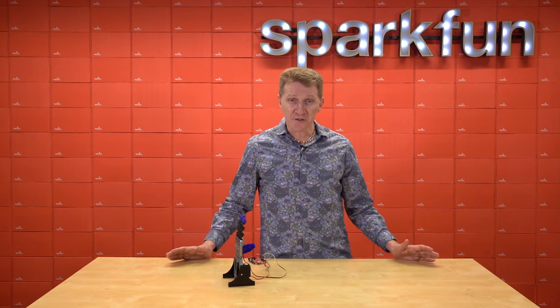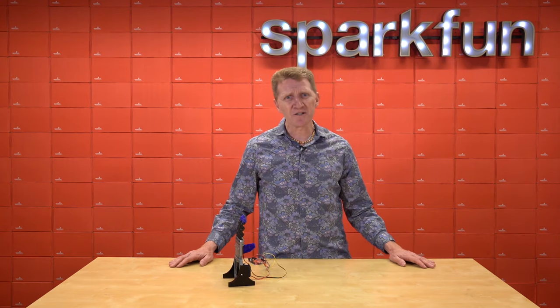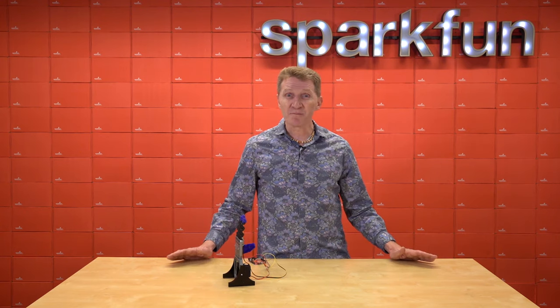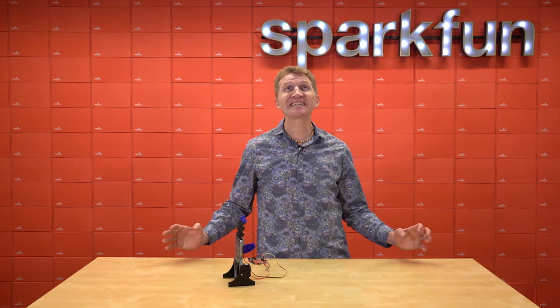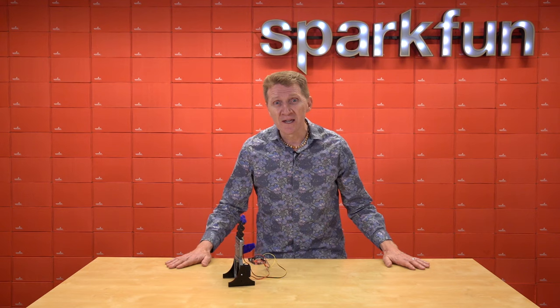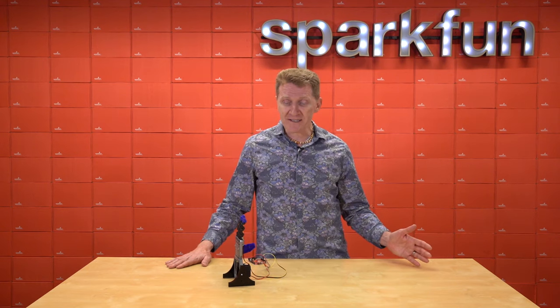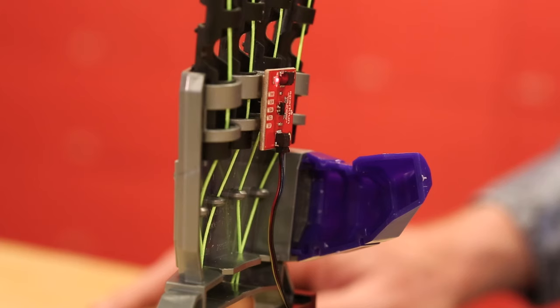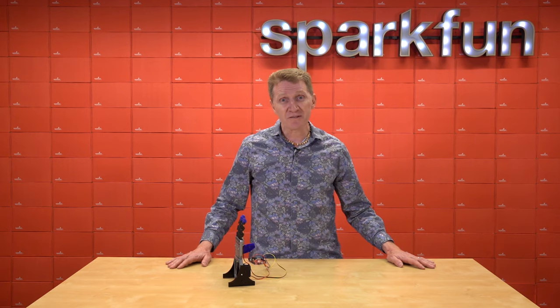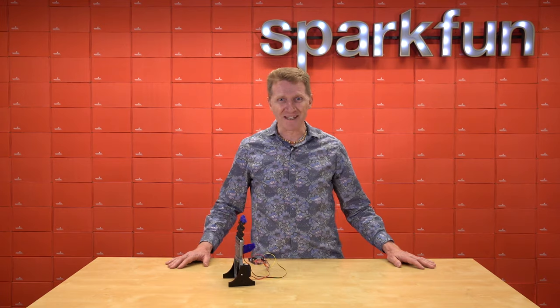As we all know, you shouldn't be touching your face with your hands, especially during cold and flu season. The problem is, cold and flu season is also the dry season, and your face gets so itchy. Servos are great for robotics and can be triggered by virtually any input. In this instance, I'm using the SparkFun Quick Proximity Sensor to trigger it to scratch my face without actually touching my face.